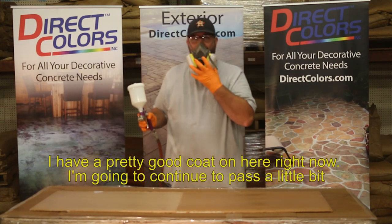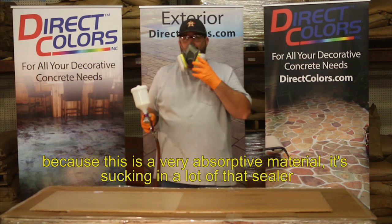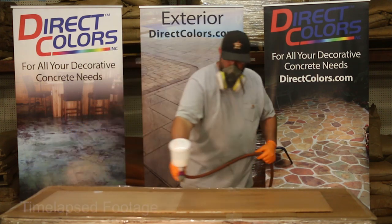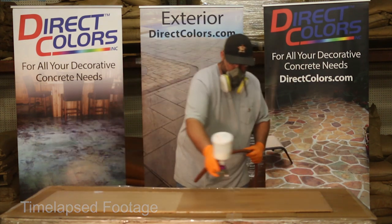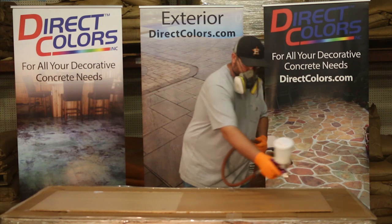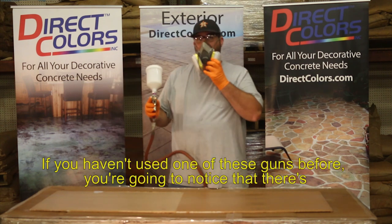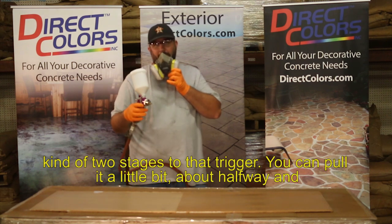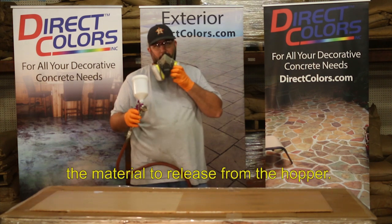I have a pretty good coat on here right now. I'm going to continue to pass a little bit because this is a very absorptive material — it's sucking in a lot of that sealer, so I'm putting a little bit more down. It's okay, I'm not overbuilding. If you haven't used one of these guns before, you'll notice there are two stages to the trigger. You can pull it about halfway and it's just pushing air. Then you pull it the rest of the way in — that's what engages the material to release from the hopper.